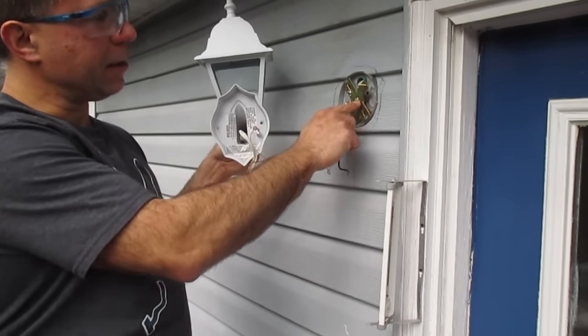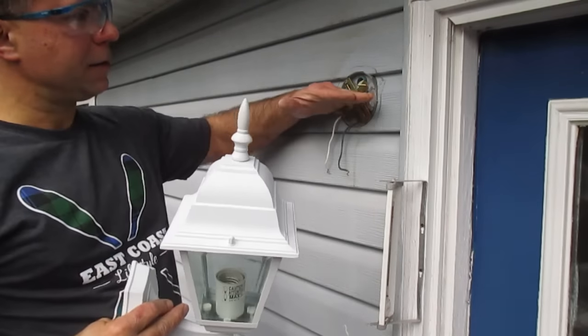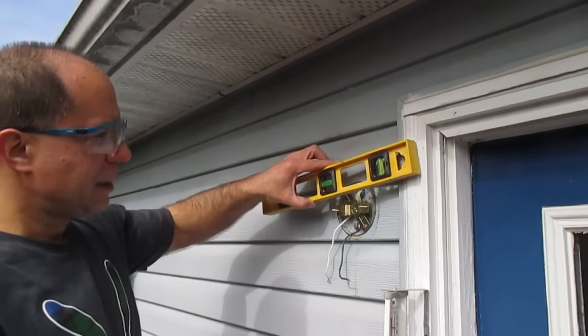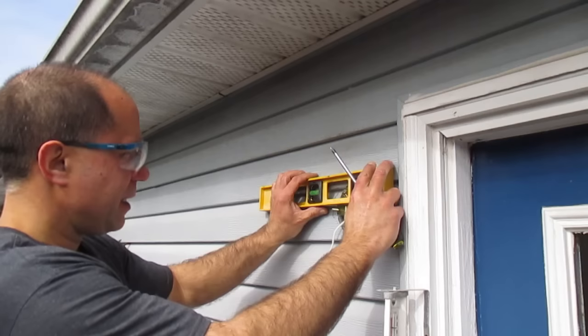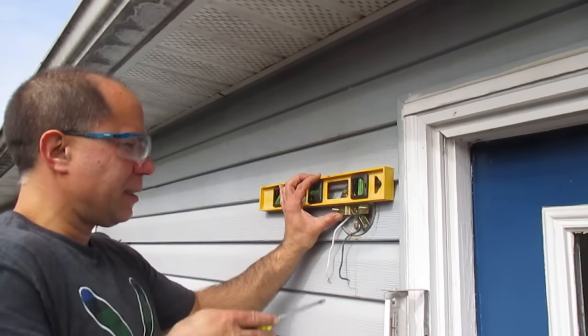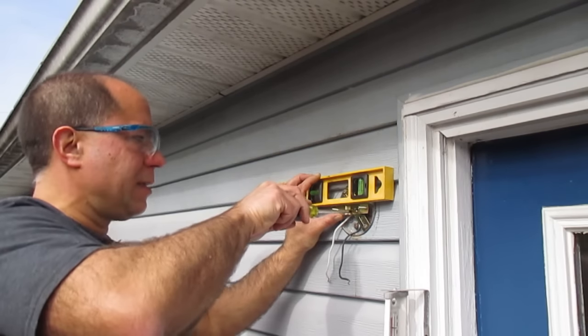You can see the bracket can slide, so we're going to make that flat. With the screws loosened, I'm going to lay my level on there — and it looks like the bracket is level. Now tighten up those screws.